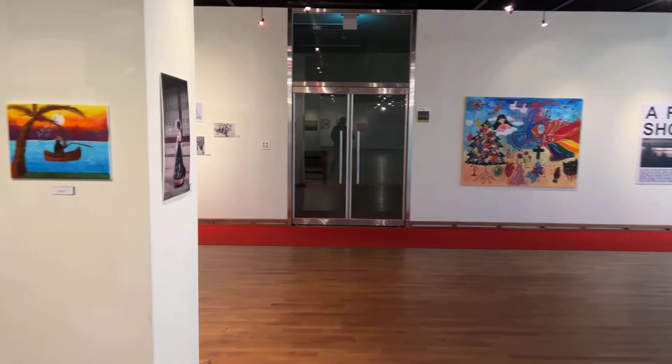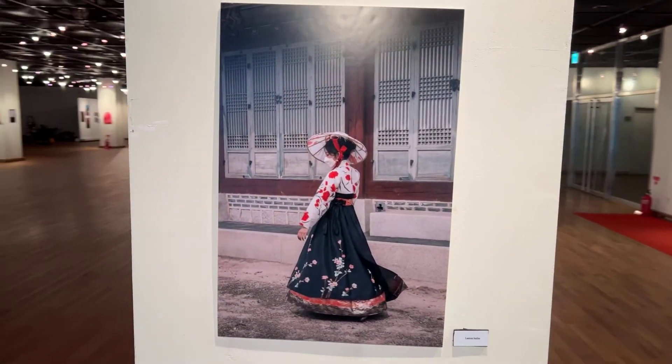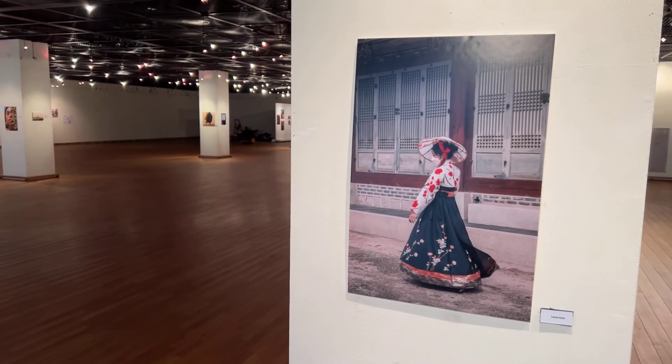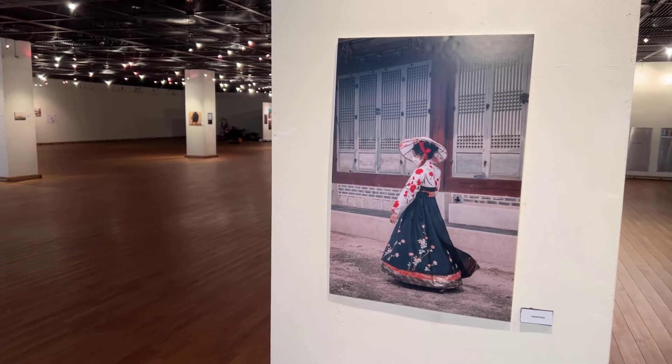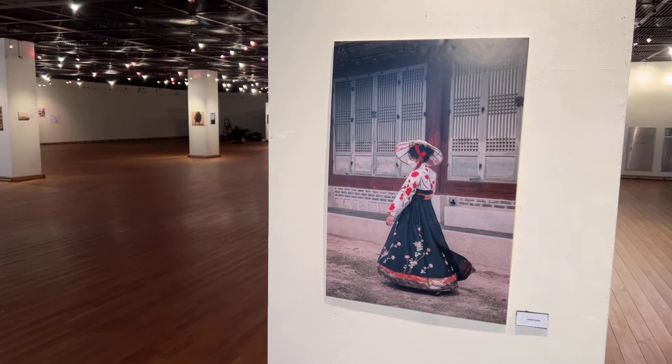This is another one of Lauren's pieces here — it's really lovely, and she did it this last year. It's an image of someone in traditional hanbok but wearing a mask. It sort of has a nice sense of place and sense of time as well.